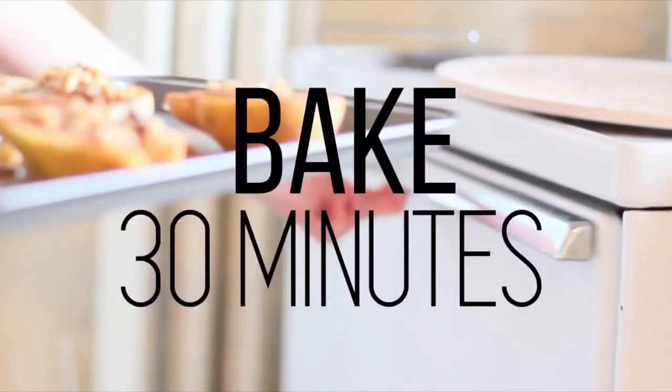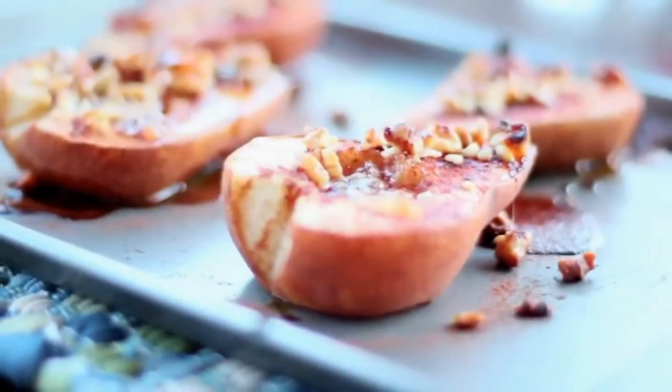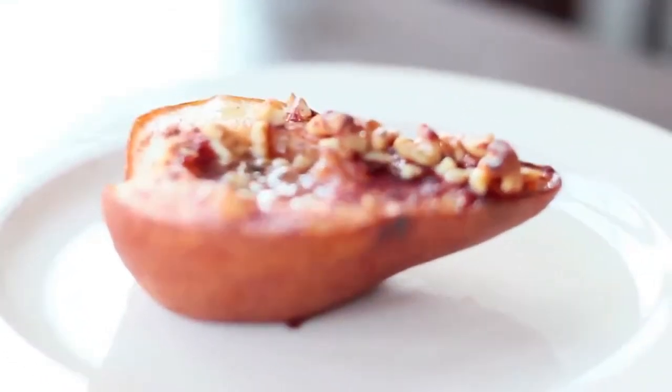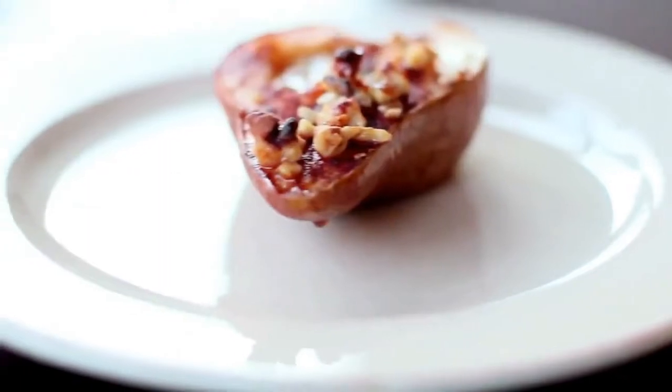After that, you put it in the oven and bake for 30 minutes. That is all you have to do. I hope you guys enjoyed this video — I loved filming it for you guys and I cannot wait to share more.